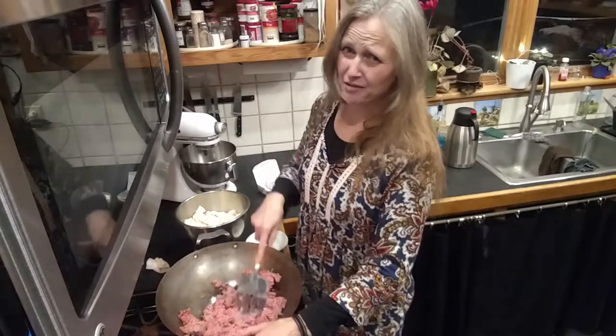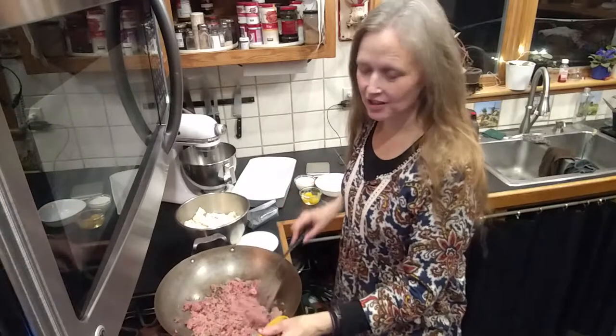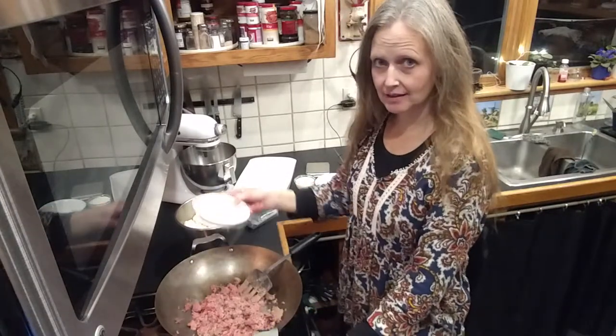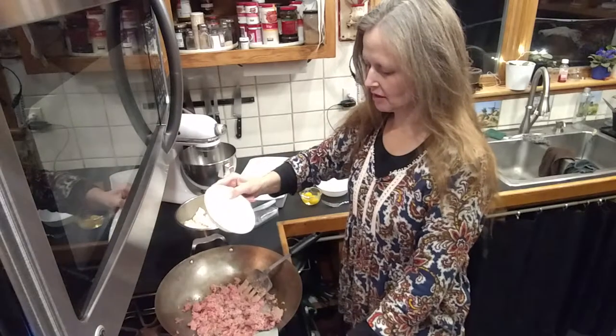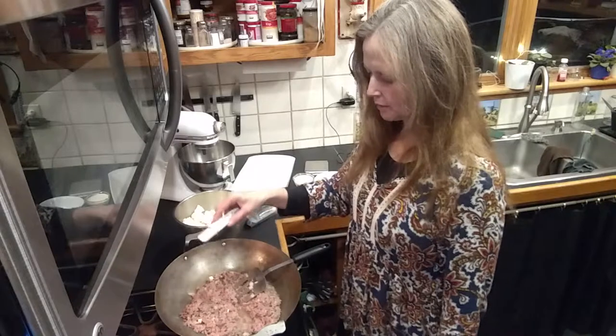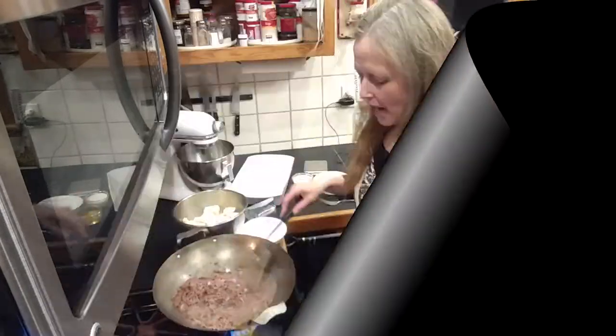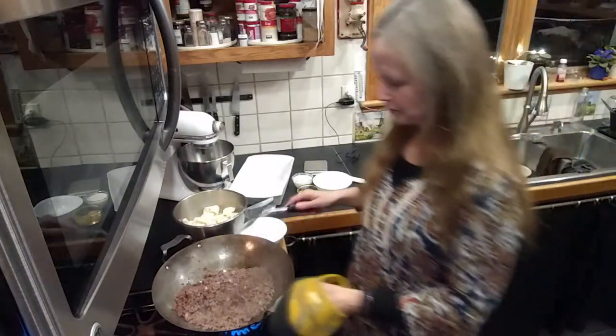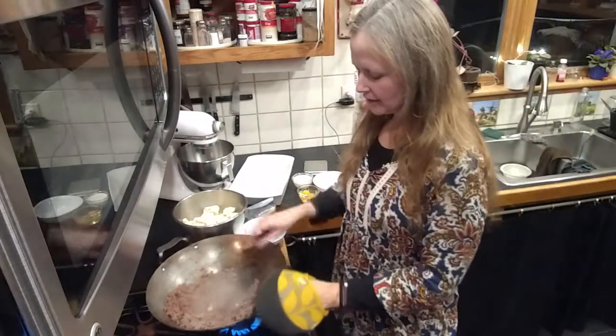We're going to pause right here — the hamburger is browning and I'm going to add some onion. This is about a quarter of an onion, not too much. I'm also going to add about a teaspoon of salt. Ow, I burnt myself — try not to burn yourself.